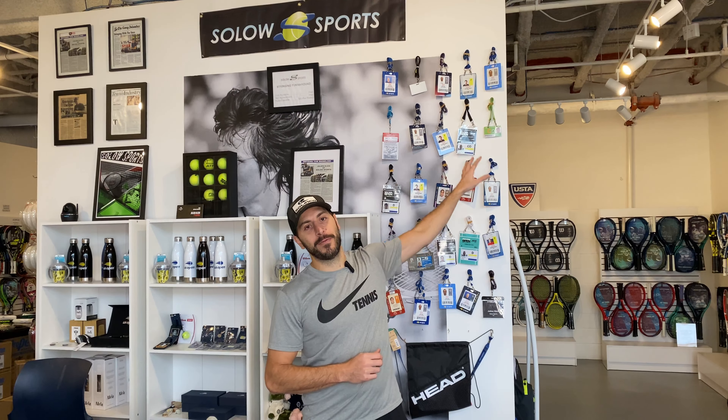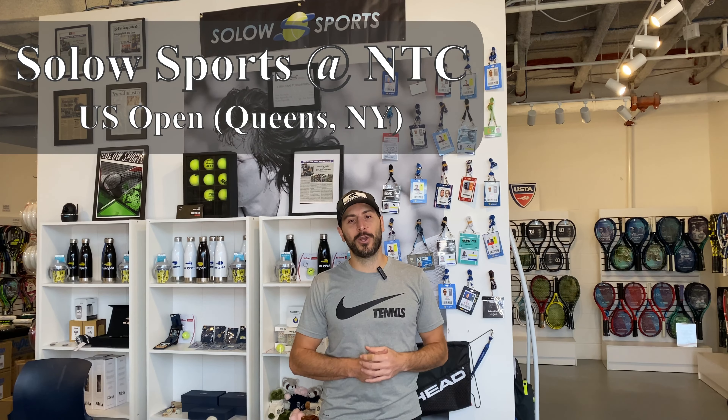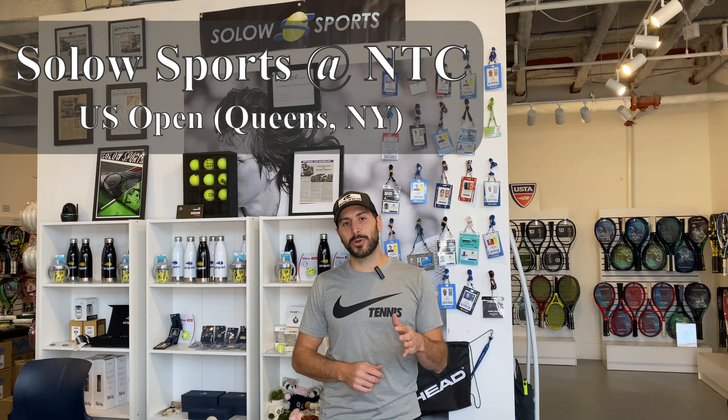What's up, Solo Sportsers? If it's your first time here, welcome. We are Solo Sports — a team of racket technicians, as you can see here from many tournaments, working with high-end players. We want to share some tips with you. We're coming to you today from our headquarters here at the US Open in Flushing, Queens to show you a little trick with stringing. Not many stringers know it. It's a great tip to increase quality, and it's a clamp trick, so stay tuned.